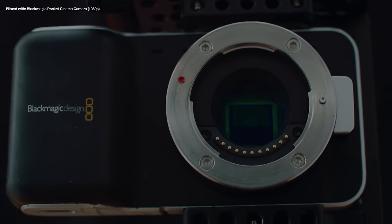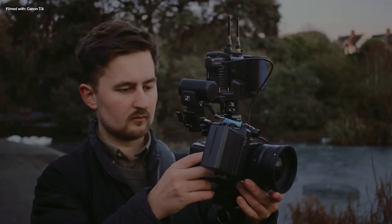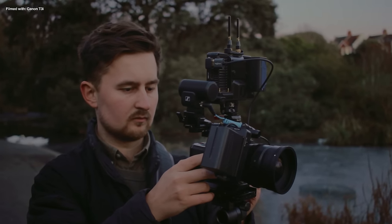First we need to introduce the next camera: the OG Blackmagic Pocket Camera. This 1080p cinema camera that also came out in 2012 captures surprisingly good footage, but it's a real pain to shoot with until you get used to its quirks.